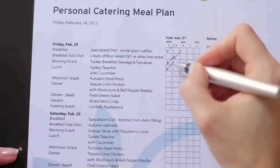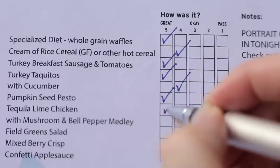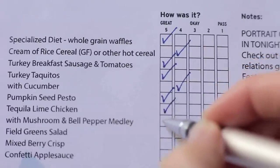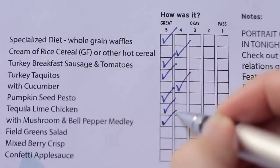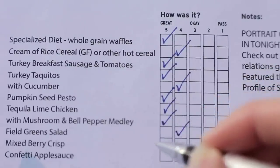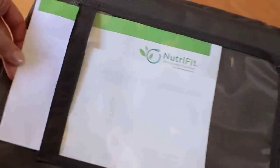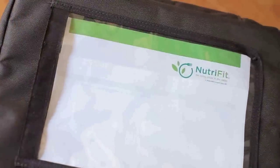Your menu is also a feedback tool for us, so please take a few minutes after you eat to rate your meals. We want to know how you liked each item. Simply mark the menu and feel free to include any other comments that are related to your meals. Put the ice packs in the cooler bag and the completed menu in the top pocket.